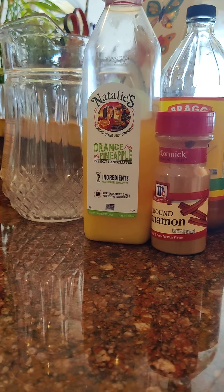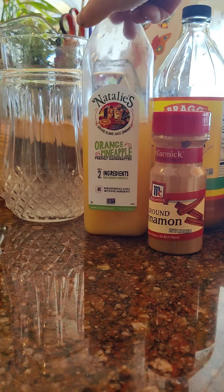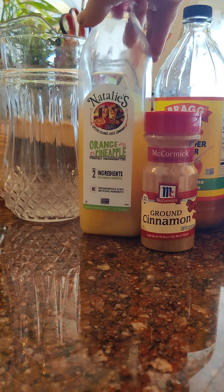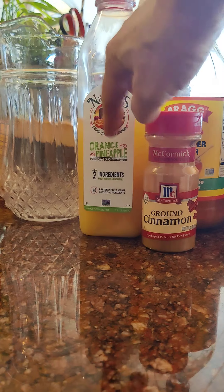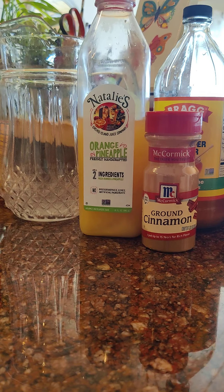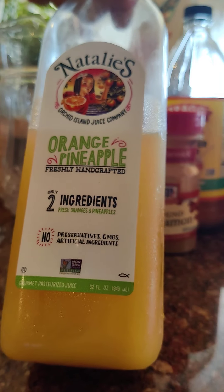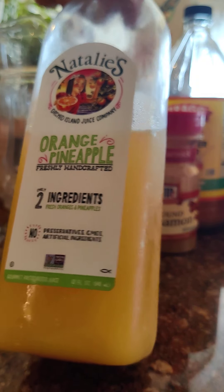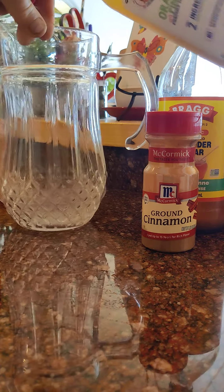Alright guys, this is what I do when I'm going to do a flush and a cleansing using leftover juice. This one's Natalie's orange pineapple — two ingredients from Florida — and she's pretty much the only quote-unquote fresh squeezed orange juice you can get around here. So what I'm going to do is use the rest of this.